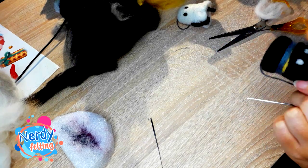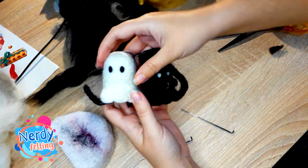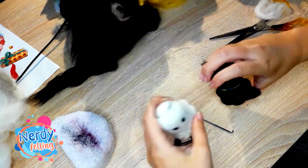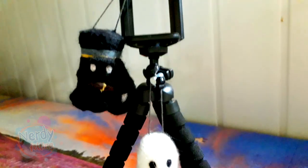And they are finished — those strange ghost-like creatures from NieR Reincarnation. I hope you liked this video. Next time I'm going to felt Chiwan Abba from Shin Megami Tensei 5 to celebrate its release. See ya!